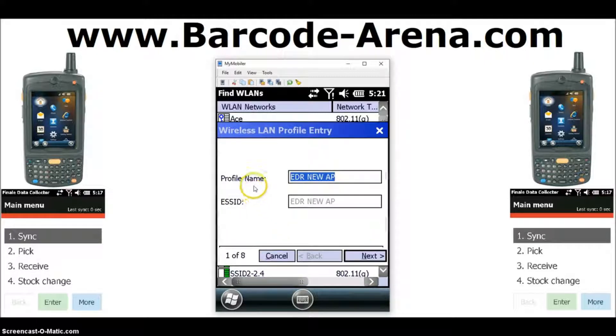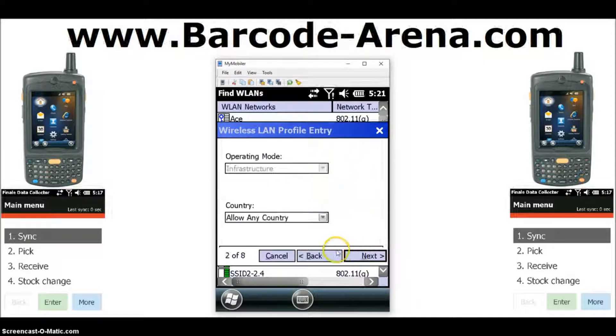Then hold your stylus over the highlighted item to right-click it and click 'Create Profile.' Here's our setup wizard — this will be the name of your network as it's broadcasted, and this will be the name of your profile. Click Next. Allow any country. Operating mode: Infrastructure — this stays the same. Click Next.